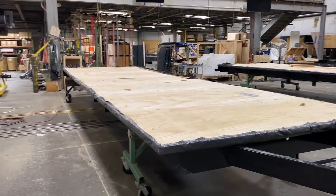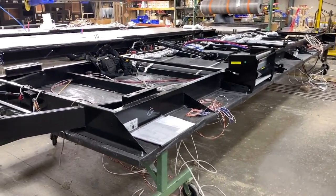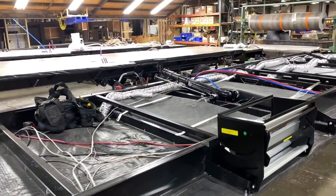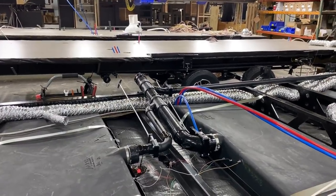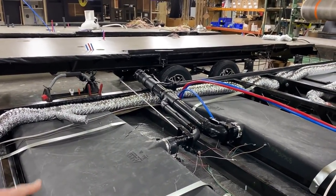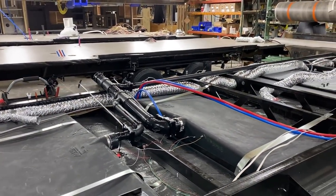With the flooring on, they flip the whole thing upside down, because it's a heck of a lot easier to run wiring, plumbing, and heating that way. The holding tanks and sewer are installed here. It's always kind of funny when it's upside down — on factory tours, there's always someone who says they put the sewer on the wrong side. No — it's just flipped.